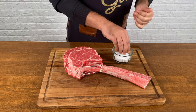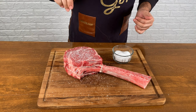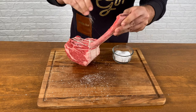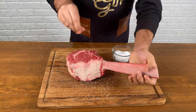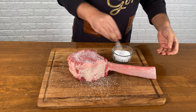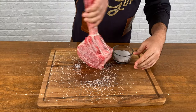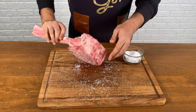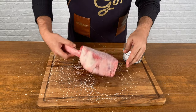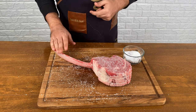I'm going to dry brine this beauty gently with just salt and let it rest for a couple hours in my fridge. Make sure to salt it everywhere. Be generous — this is a huge piece of meat. Make sure to cover every part of this. I'm going to let it rest in the fridge for three hours, then we're going to hit the fireplace.